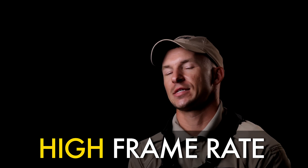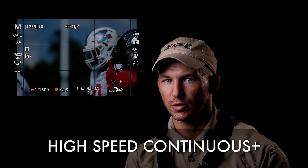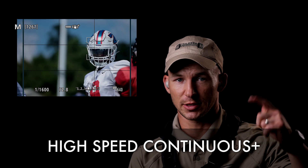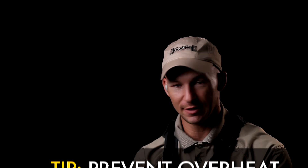A downside to that high frame rate is that it's sending a lot of data to your camera, so you do run the risk of overheating, especially when you're switching from photo to video. If you have it on high continuous burst mode on photos and you're firing rapidly, it could overheat. You've got to turn your camera off in between shots. I don't leave my camera on while I'm waiting for the next play — if I'm not recording, I'm hitting that camera off. This can help with overheating issues you might face.